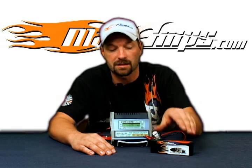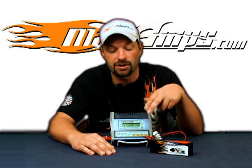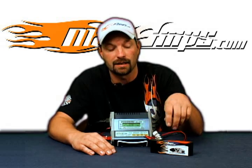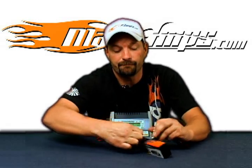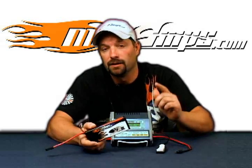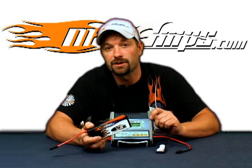Once the store charge is done — whether discharging or charging — the charger is going to sound an alarm. Press and hold Enter; that's going to end the cycle. At that point you can disconnect the battery, and you've done a storage charge on your LiPo pack using the Hyperion EOS 0606i AC-DC charger.